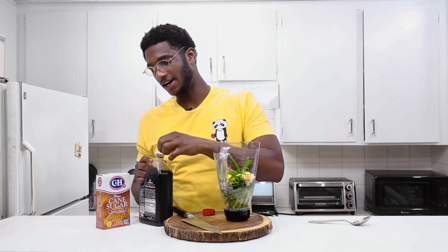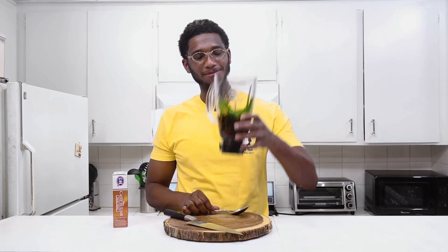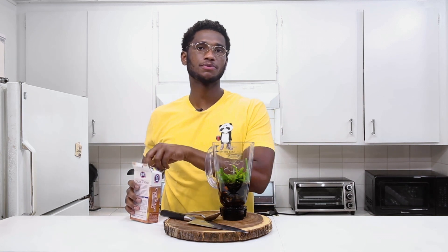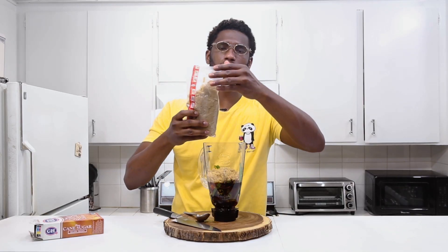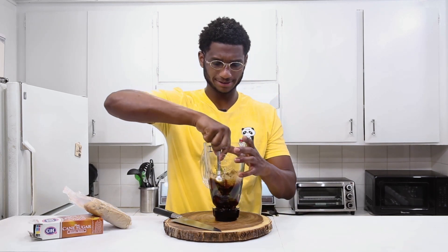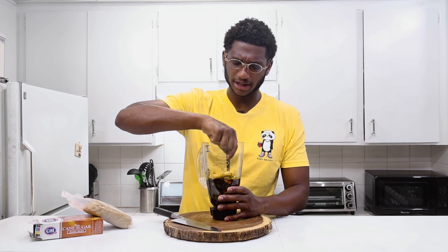I've got ginger, garlic, jalapeños, and green onions in there — it smells really good. Now I'm gonna add soy sauce to cover all the ingredients, then add the brown sugar. I'm gonna mix in the sugar until it tastes sweet enough. If you don't like it as sweet and prefer a more soy-sauce, umami flavor, you can balance it to your taste. I'm adding a good amount of brown sugar — about a quarter of the bag — because it really brings the flavor out.